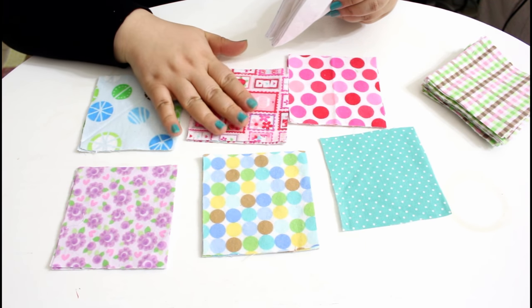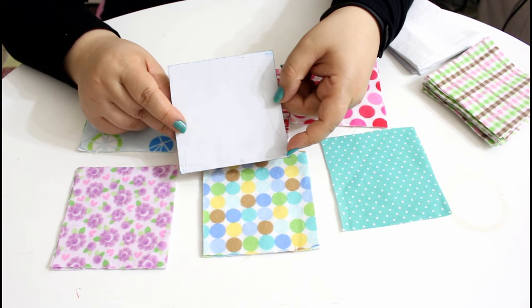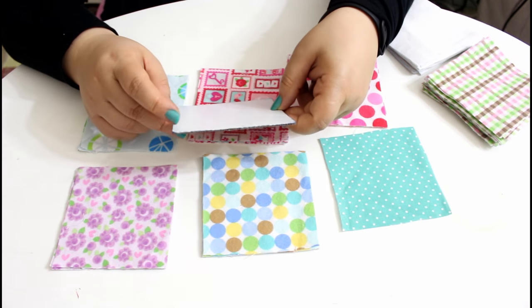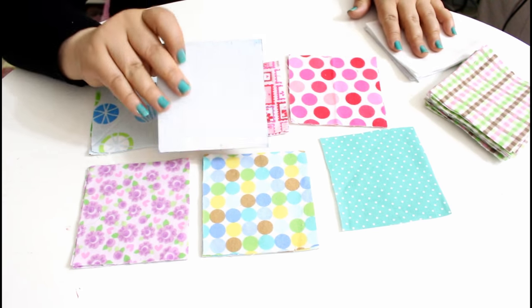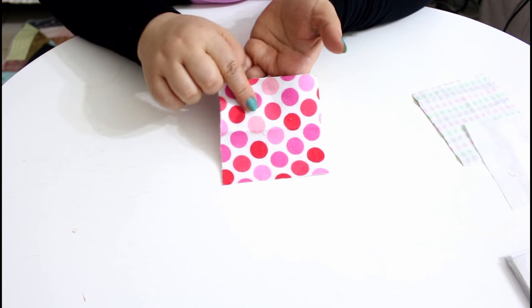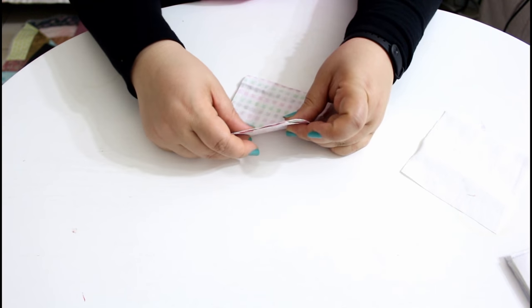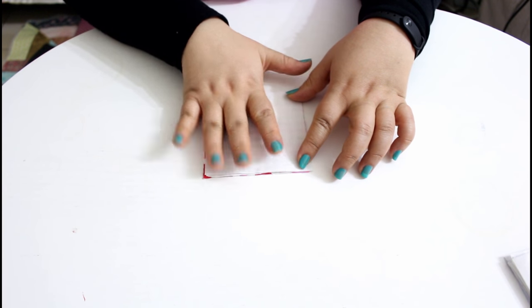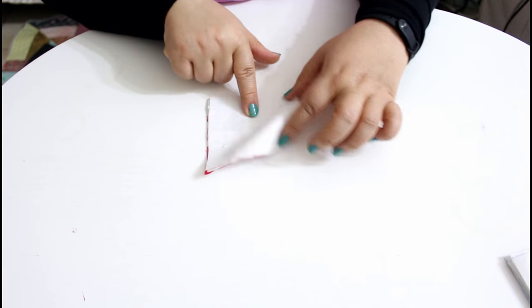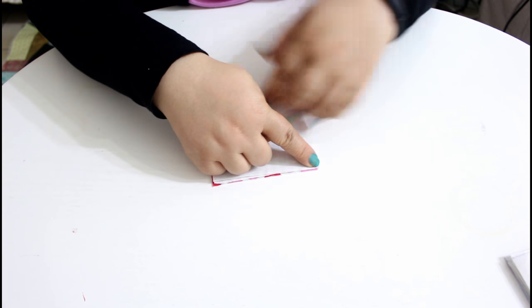To make the job easier you can make a template of the size of the cards you are going to make — my card size is three and a half inches. Take one of the front prints and put it right sides together with the backing print, followed by the calico layer in between them. Remember the third layer is optional and you may skip it.